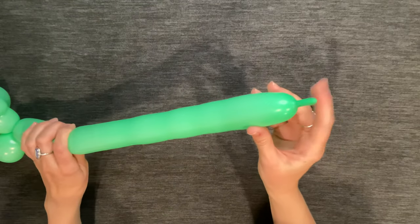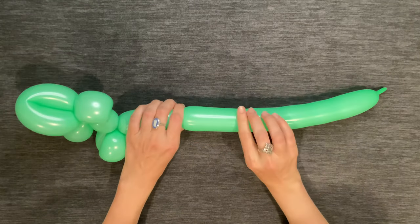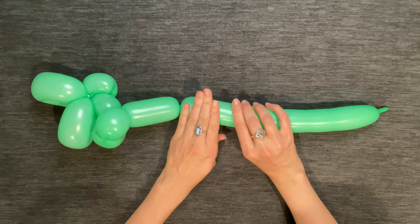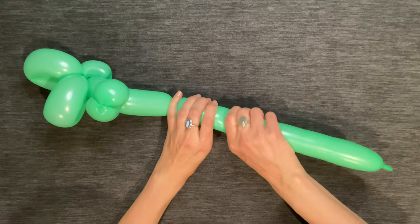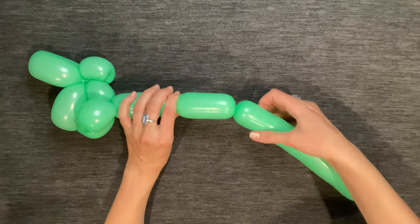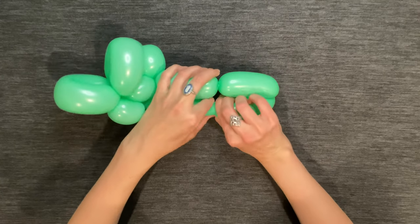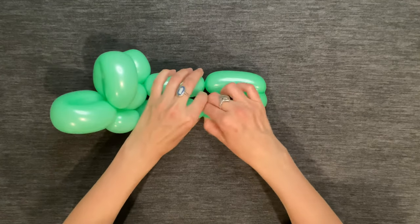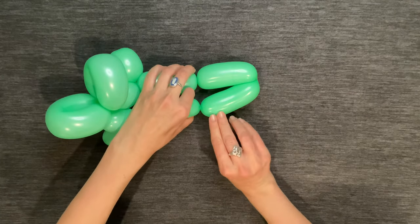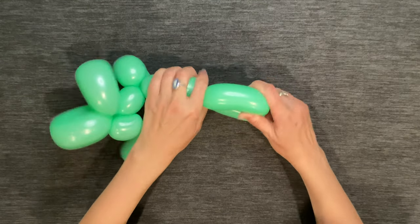If the end of your balloon is still a little bit deflated, you may have to squeeze it a little later on to distribute the air. Now I'm going to make a four-finger bubble for the first back leg, then I'll make another four-finger bubble for the second back leg — and of course make sure it's the same size as the previous one. Twist those two bubbles together.